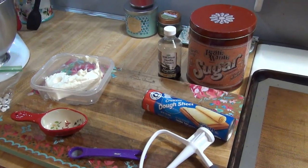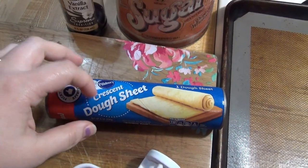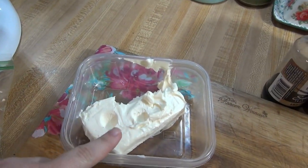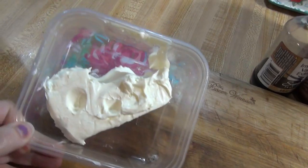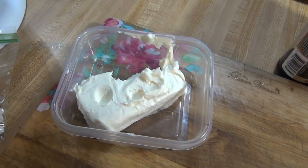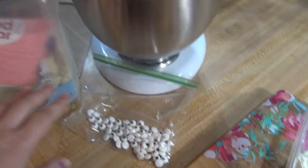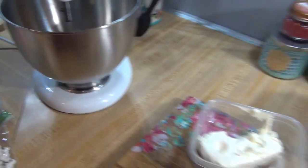This morning I am making some little mummy cream cheese danishes. For this I have a little tube of the crescent dough sheets. I've got some sugar — I'm going to need a quarter cup of that — a half a teaspoon of vanilla, and about six ounces of cream cheese. I just stuck that in the microwave for 20 seconds to soften it, because who has time in the morning to soften cream cheese before making breakfast. And then I've got my candy eyeballs, some powdered sugar, and milk — all that will be at the end just to top our little mummies with.